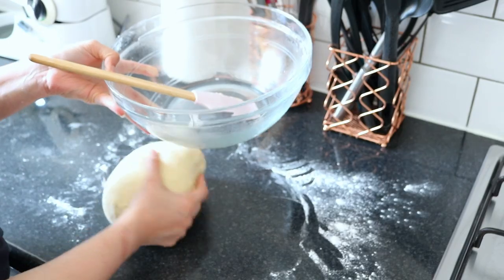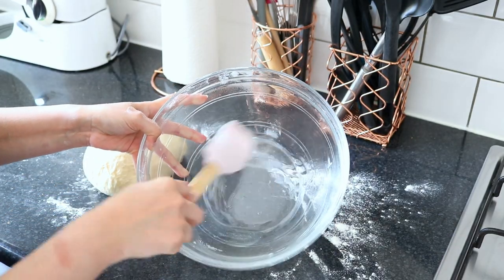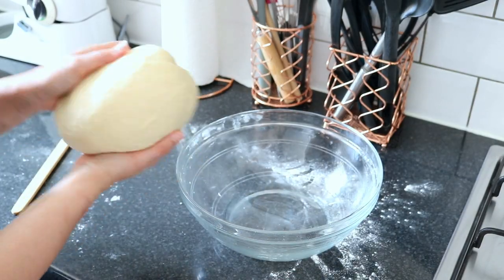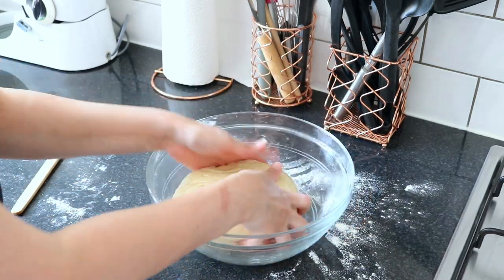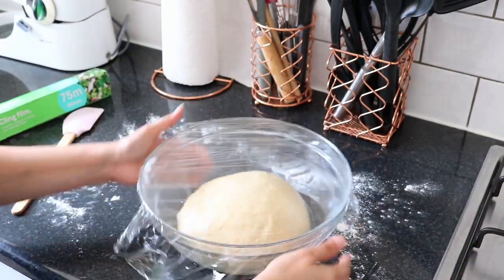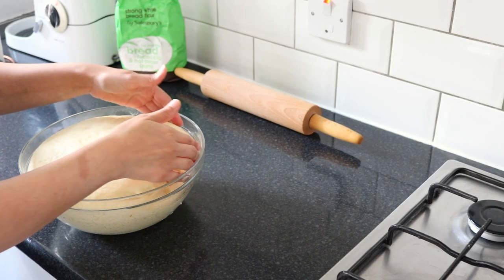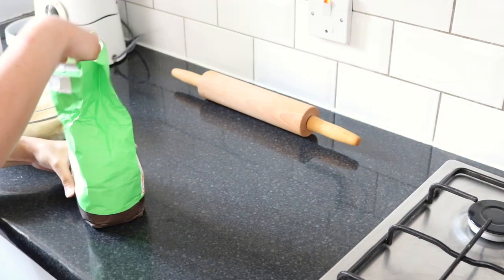Now I'm going to take a bowl — I have greased it with some cooking oil. I'm going to put the dough in the bowl and coat the dough in the cooking oil as well so it doesn't create a crust. I'm going to tightly wrap my bowl with cling film and leave it aside for about 3 hours to rise until it gets double in size. After 3 hours you can see the dough has risen so much — it's like double the size we had.